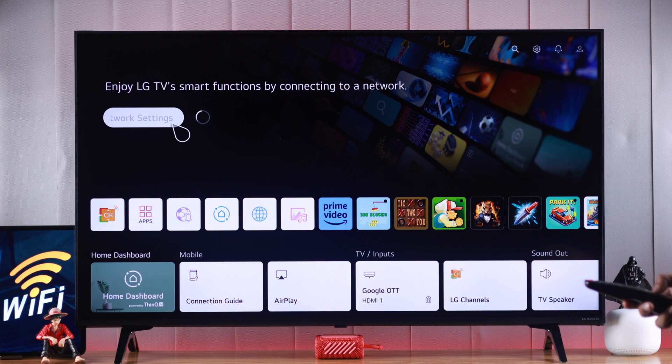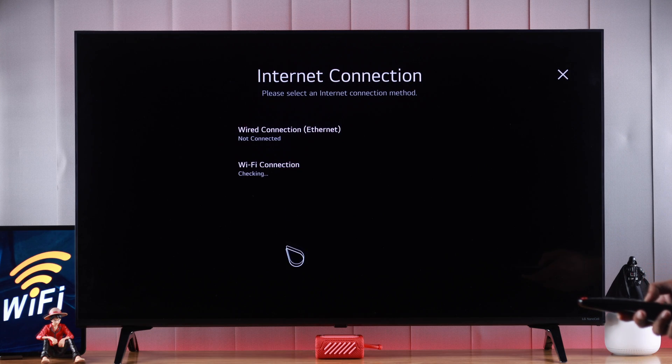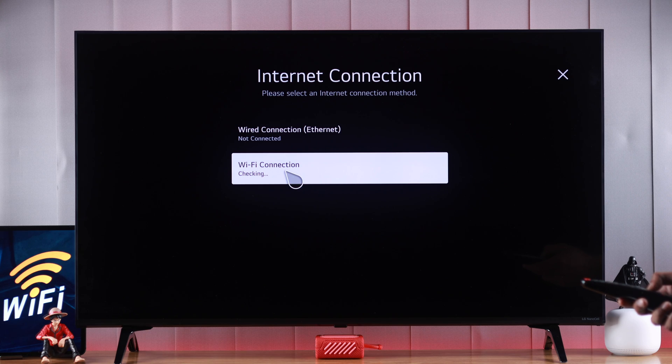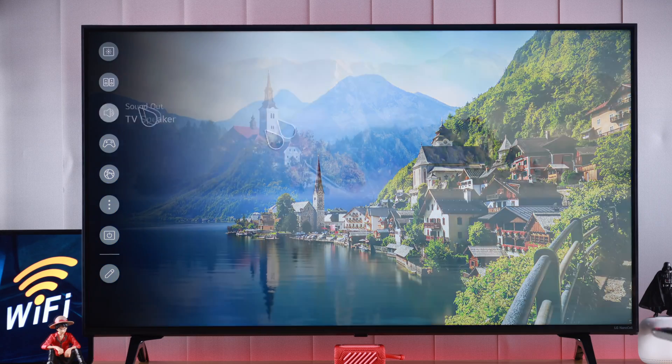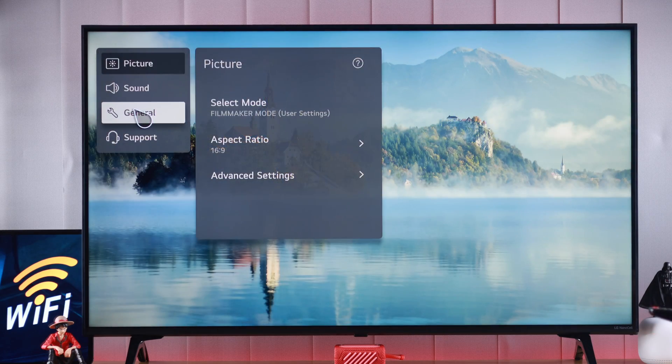Now, if you're one of those users who can't find any Wi-Fi network while searching for them, it may be glitched out, and to fix this we'll change our location and then change it back. Go to settings, then all settings, go to general and then system.